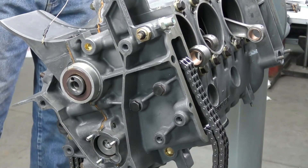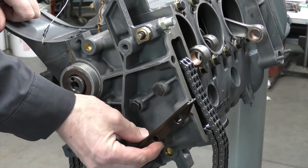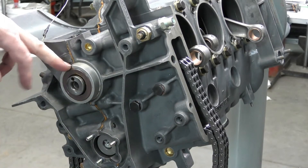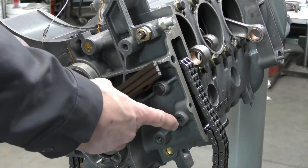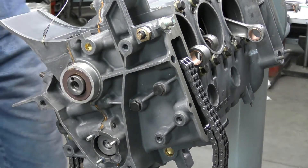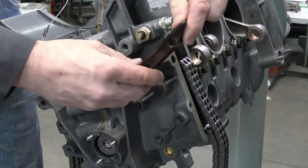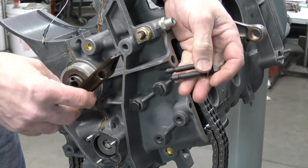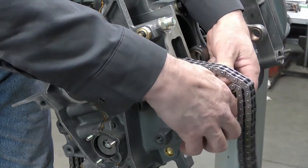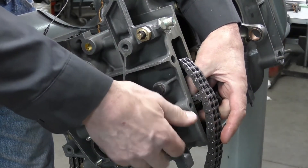Now we're ready to install the next one. This location is going to be for our light brown color timing guide rail. When standing in front of the engine looking at the crank pulley, the light brown guide rail is always going to be on the lower right hand side — this is the only location for this one. We're going to install it in exactly the same manner with the long side of the guide rail facing the intermediate shaft, using two specialized bolts. I'm just going to pick the chain up and slide it in until I can get the first bolt started, which is going to position the guide rail.